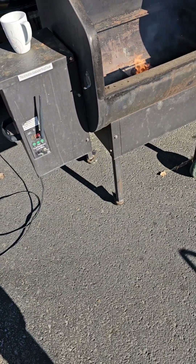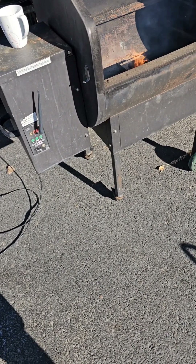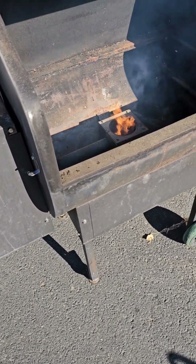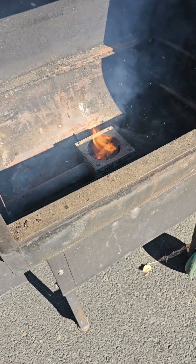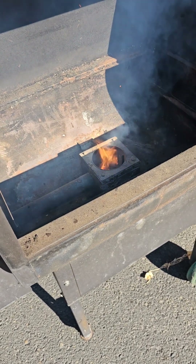I bought this from a guy because it wasn't working, and I found out that the pellets had gotten damp and the auger wouldn't turn. So I unplugged it, put it all back together, and it works great — heating up perfect. I'm going to put everything back together, give it a good cleaning, and it'll make somebody a good pellet grill.